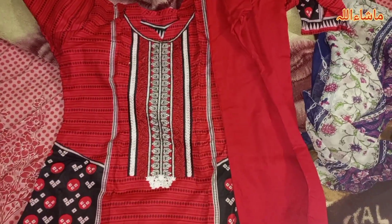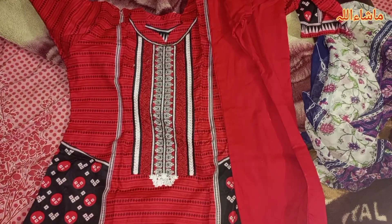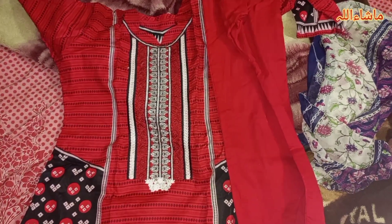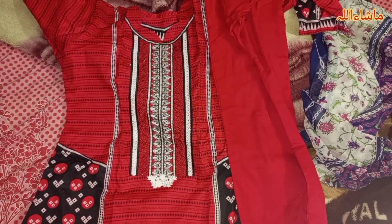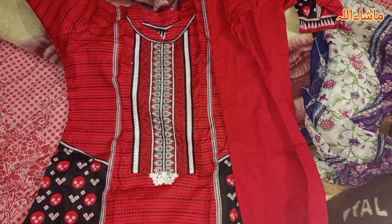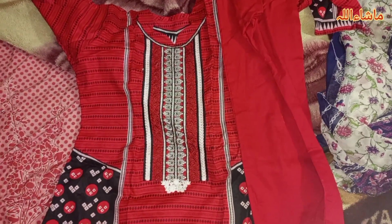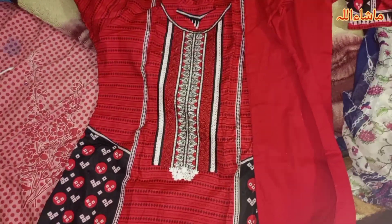I hope you will be fine. As I showed you the clothes in the previous vlog, I thought I would share them with you. The design of the dress is different. Let's start.